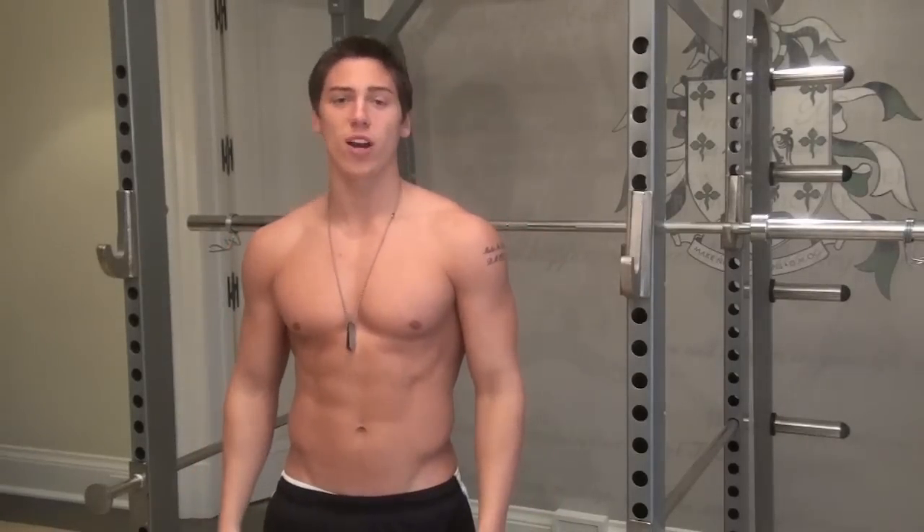What's going on guys? It's Greg from Kino Body Fitness Systems and today I'm going to take you through workout A of the Get Sliced and Get Shredded in 6 Weeks program.